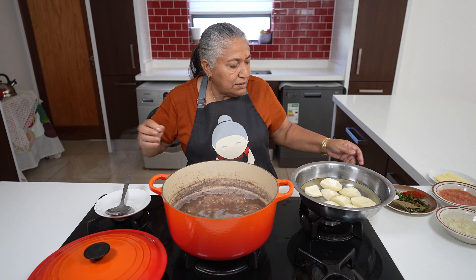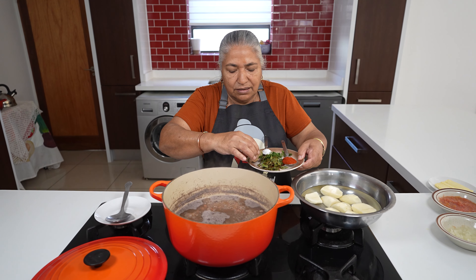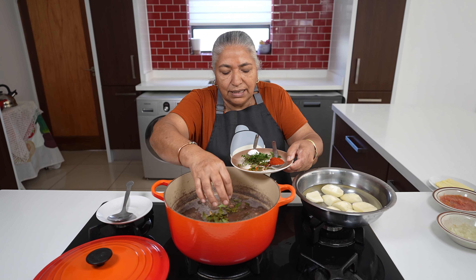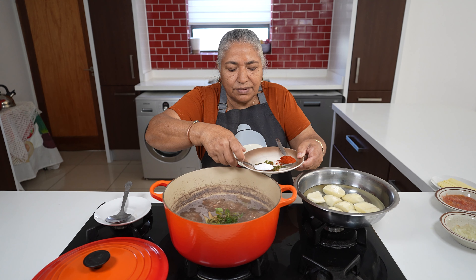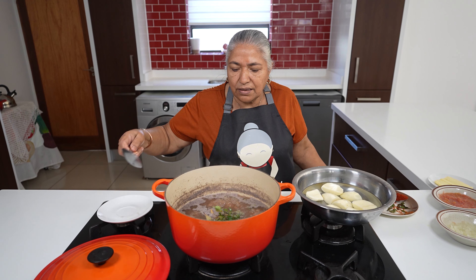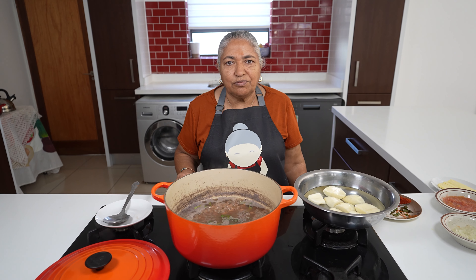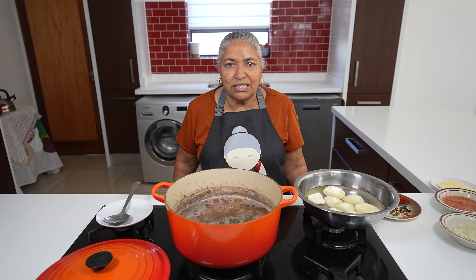So to my beans I am going to add these ingredients — first the bay leaf, the curry leaf, thyme, and salt to taste. I will allow this to steam for about five minutes and then add in the rest of my ingredients.